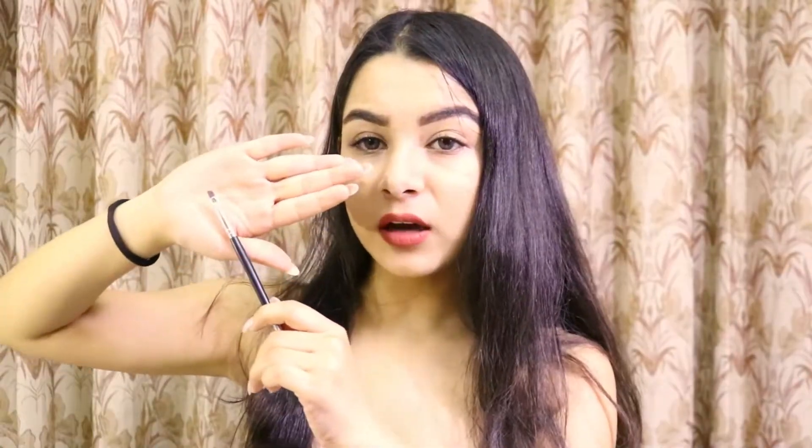Then we have the angle brush, which can be used to apply eyeliner or to shape your eyebrows. There is also a very thin, very small brush used to apply eyeliner. Finally, there is a small pointed brush which is used to apply lipstick. I think I've shown you most of the brushes that we use.